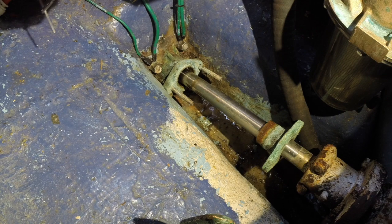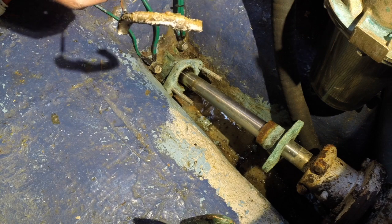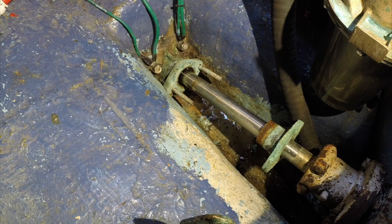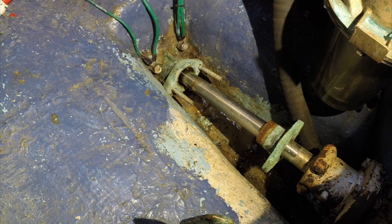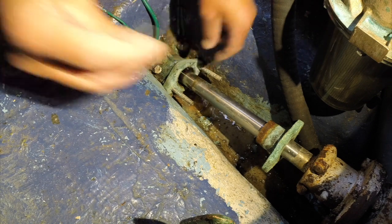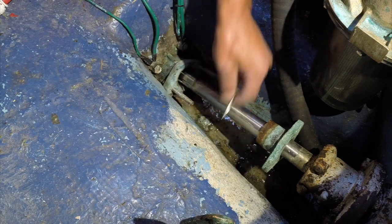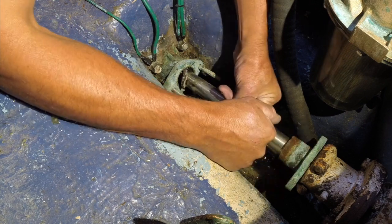You can see it's wearing a little inconsistently because the prop is a little eccentric to the roundness of the stuffing box. I ordered 3/16th material — technically the diameter of the shaft and the diameter of the box are a quarter inch difference, so I erred on the side of caution and ordered the next size down. I got this packing extractor tool and the GFO graphite packing on Amazon — I'll put links down below.